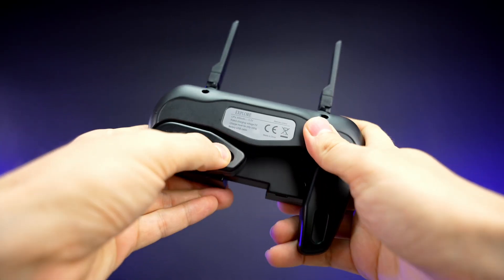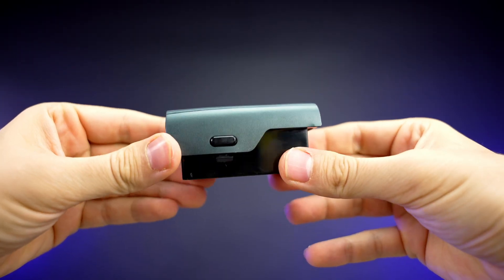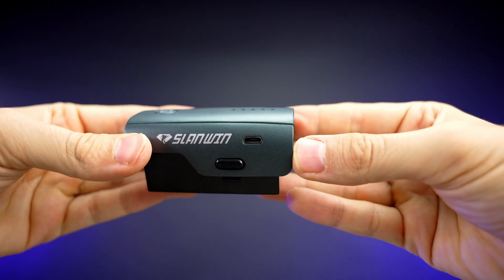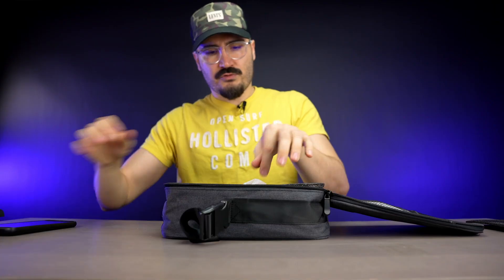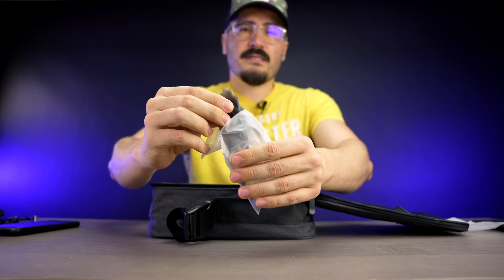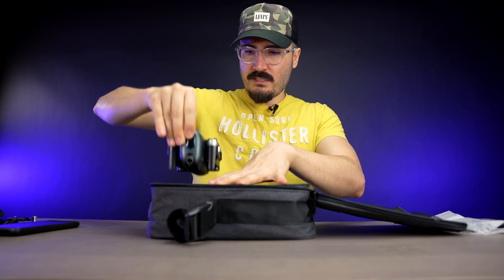The batteries look nice as well — pretty high-quality build with a small indicator on top showing how much battery is left, a micro USB port on the side for charging, and a power button on top. There are two batteries included, and they've also included some extra blades in case you break some.